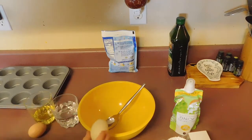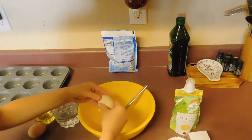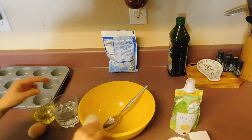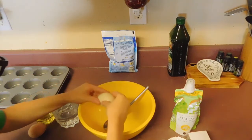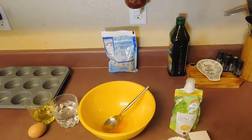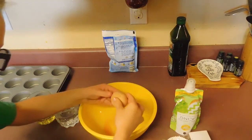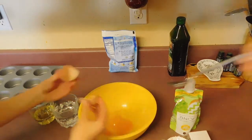For the egg. Well, that's the one that you do. You can see that the ingredients are next to us, so that's good. Oh, I did it perfectly! Good job!